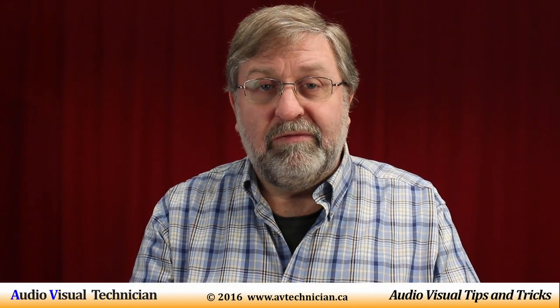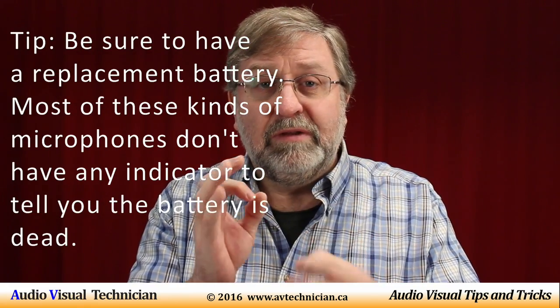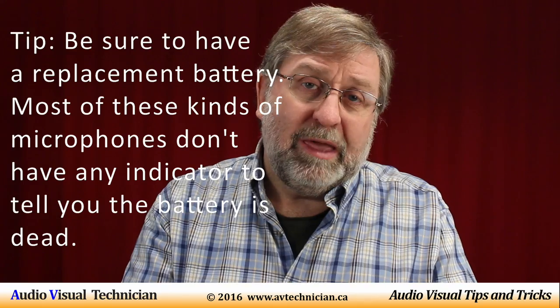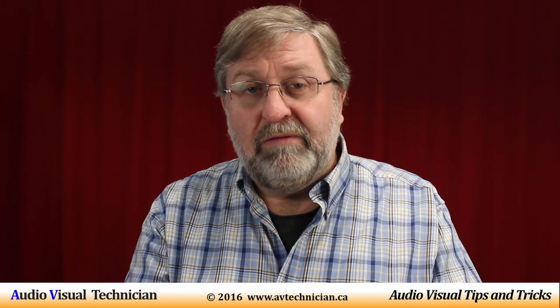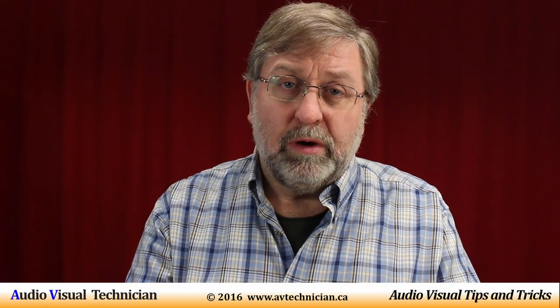Sometimes you can get a microphone that has a battery in it — just a little button battery or even a triple-A or double-A battery. And then other microphones that need power can only get it by being plugged into your mixer board.